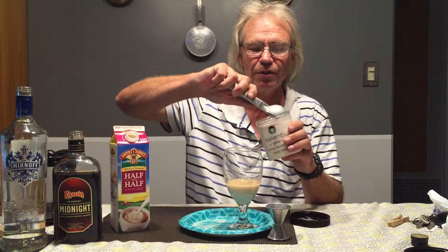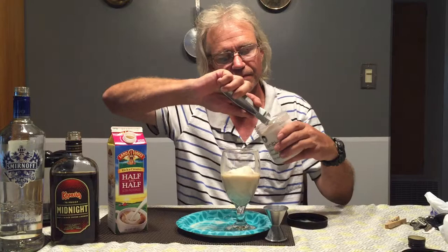The next ingredient is vanilla bean gelato — Tahitian vanilla bean gelato. We got this at the grocery store; they carry it once in a while. We love it. We're going to put in two scoops.